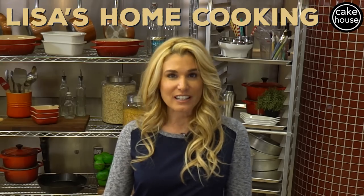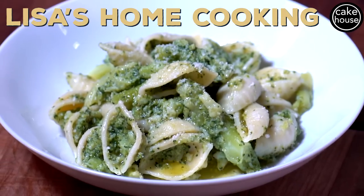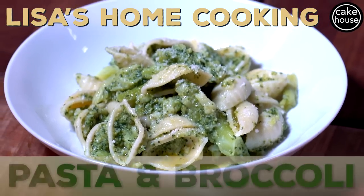Hi and welcome to Lisa's Home Cooking. Today I'm going to show you one of my son Buddy's favorites: pasta and broccoli.